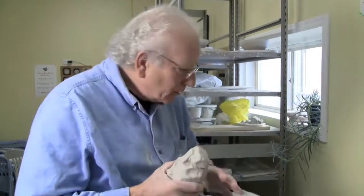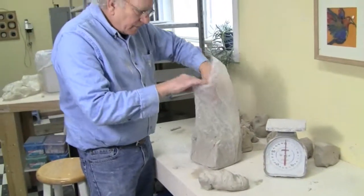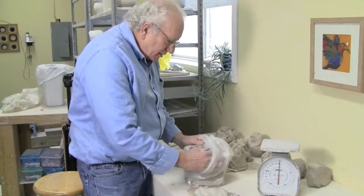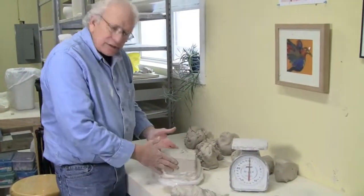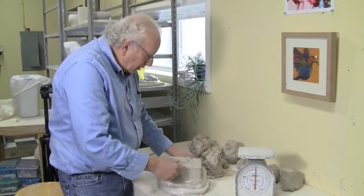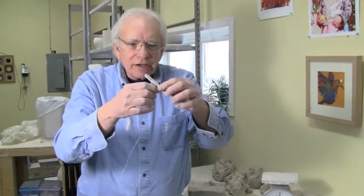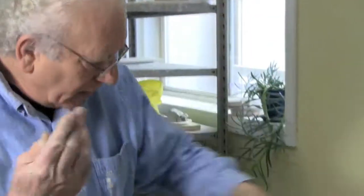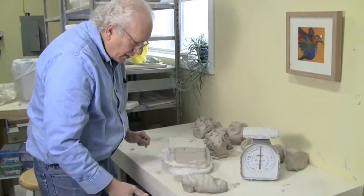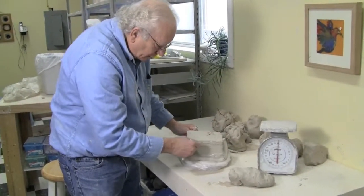So here's what we do. You take the clay, cut it off and take it out of the bag like this. It comes in a bag and you cut it off. This is a wire — just cut off a piece with the wire, right off like that.